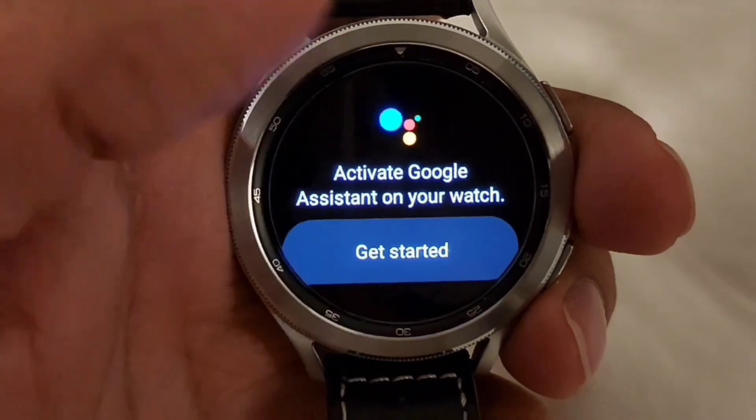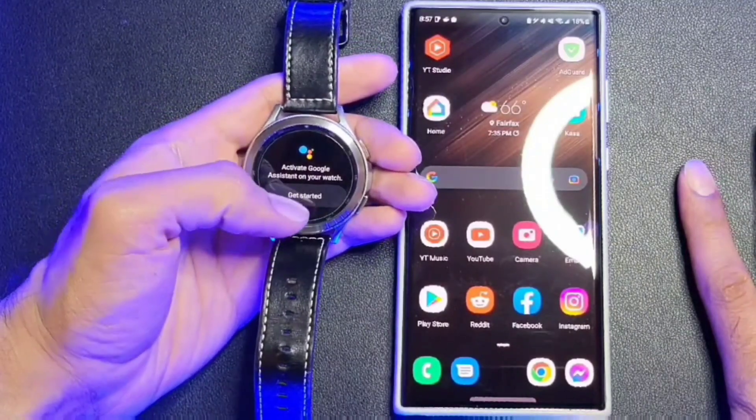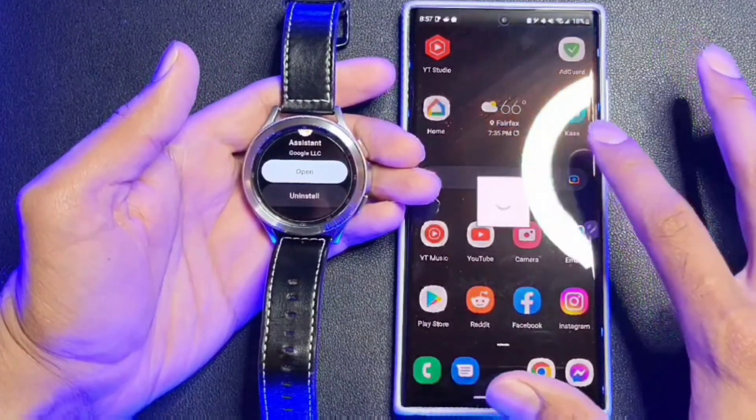You'll see the screen to activate Google Assistant on your watch. After you hit Get Started, it'll tell you to move to your phone. After you hit Open on Phone, Google Assistant will start a prompt on your phone to complete the setup.